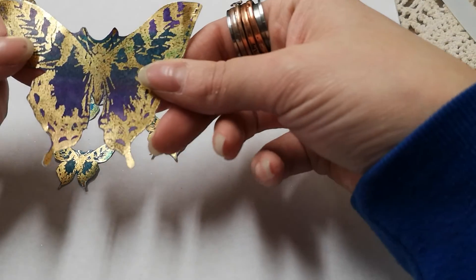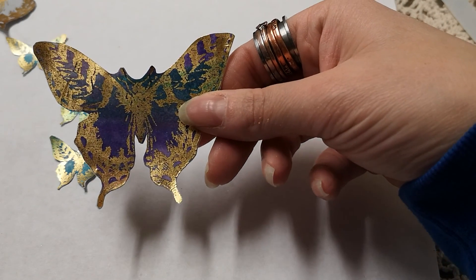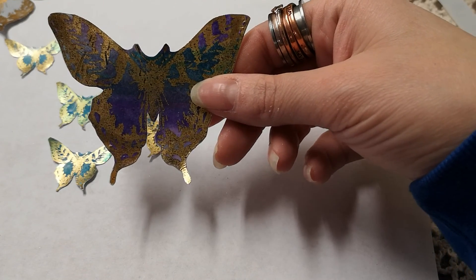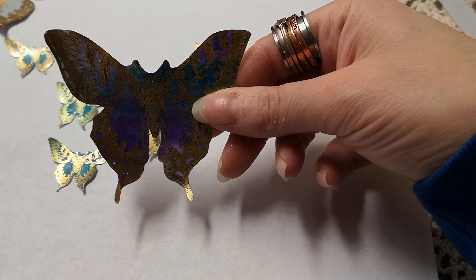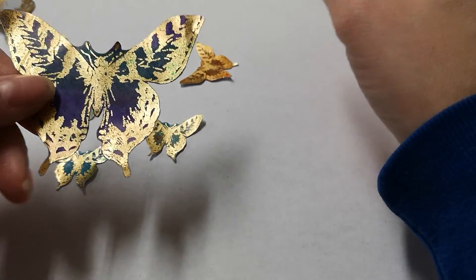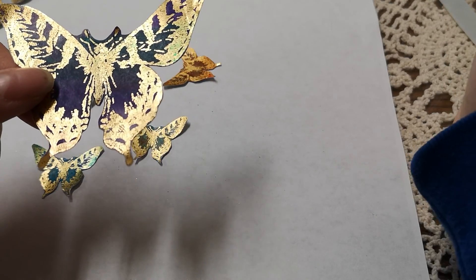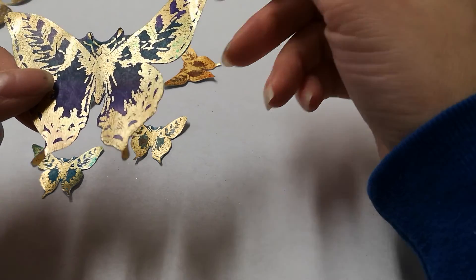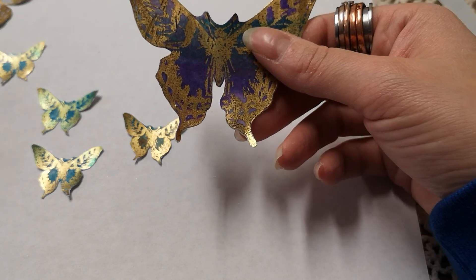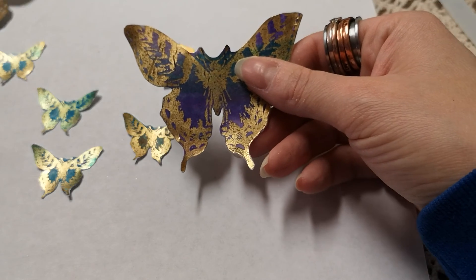I have foil — this is Heidi Swapp — and I also have vintage lamé foil that I buy at my thrift store. I don't even know really what lamé is or if I'm even saying it right — L-A-M-É. I have all different colors of it that I get every time I go to my thrift store. When I originally started buying it years ago I didn't know what it was — I just bought it because it looked cool, and then I found out it's used for foiling.